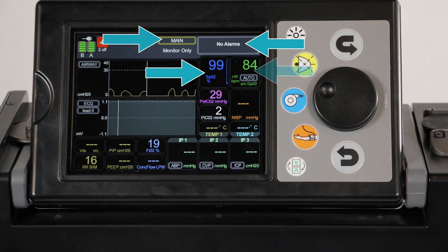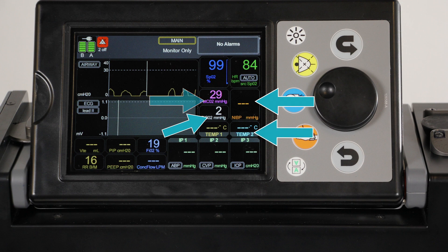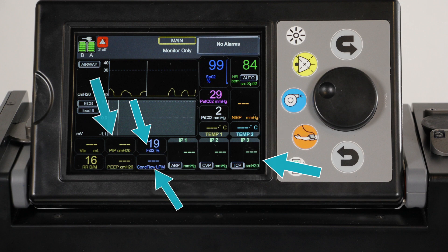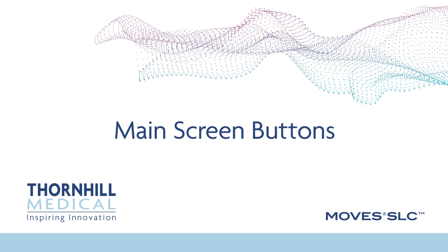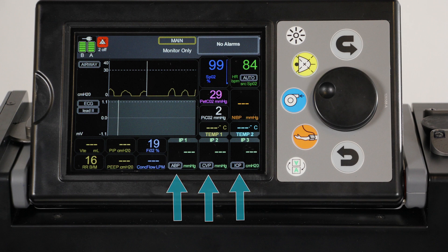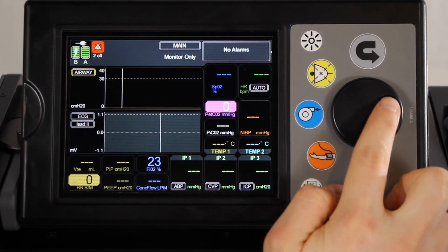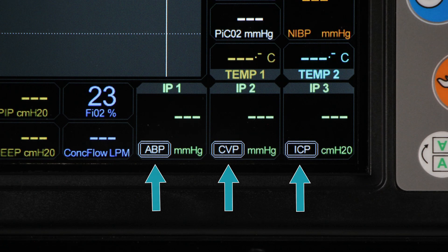Inspired CO2, NIBP, patient temperatures, invasive blood pressures, fraction of inspired oxygen, concentrator flow, peak inspiratory pressure, positive end expiratory pressure, tidal volume, and respiratory rate. The available buttons on the main screen are the chart view, the source of heart rate including ABP, SBO2, or ECG, and zeroing and labeling the invasive blood pressure channels. Use the jog wheel to navigate to the button you would like to change. Press the jog wheel to activate the selection and cycle through the options, then press the jog wheel again to confirm. Each of the invasive blood pressure ports can be configured on the monitor screen to display ABP, CVP, or ICP.